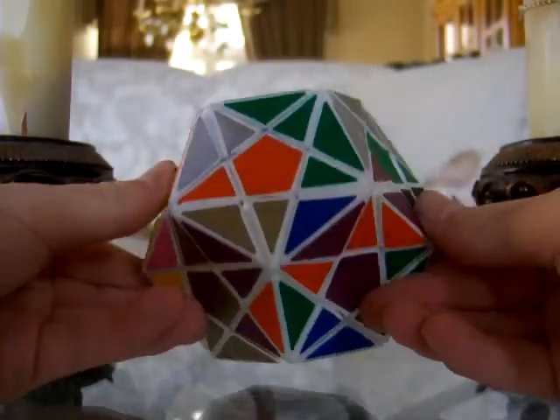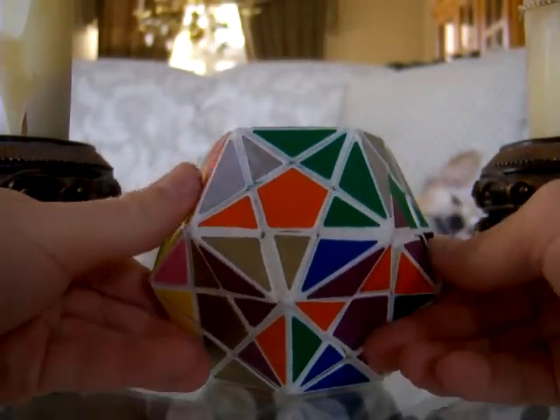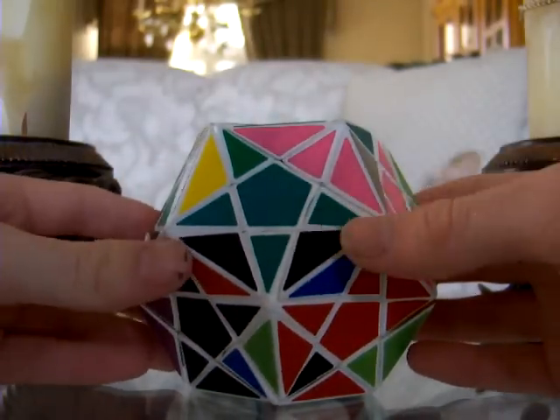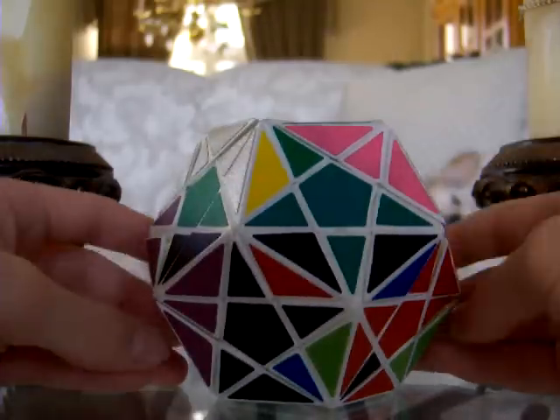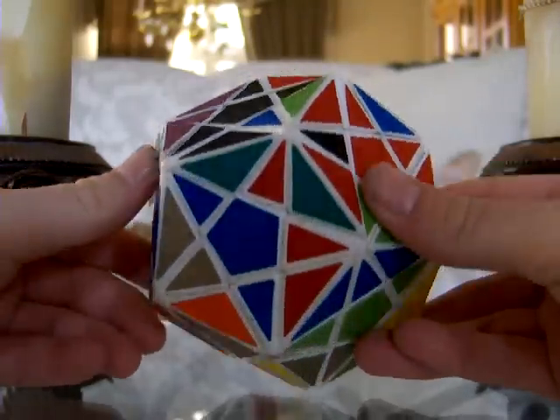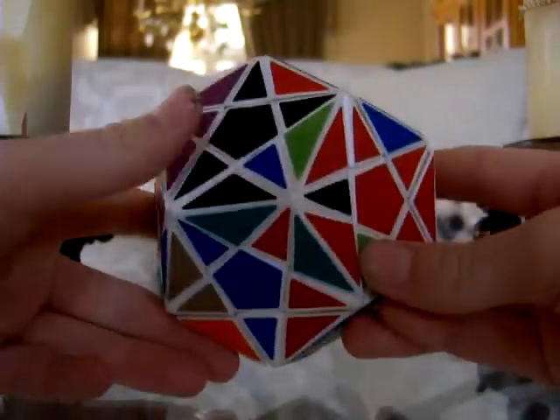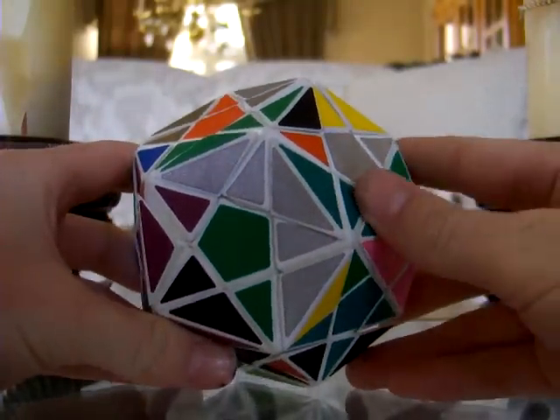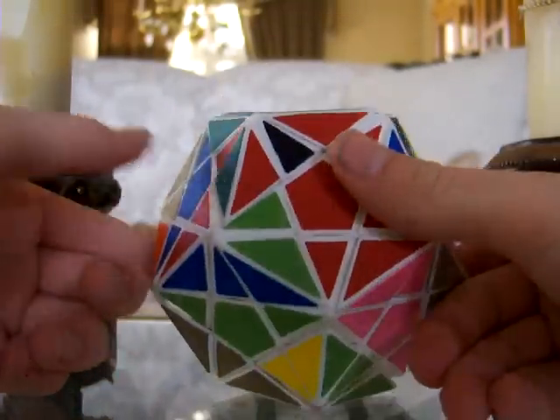What I plan to do with this is sell it for $100 or the best offer I get. PM me if you'd like to buy this puzzle for $100 or make an offer, and I'll go with whoever has the highest offer.